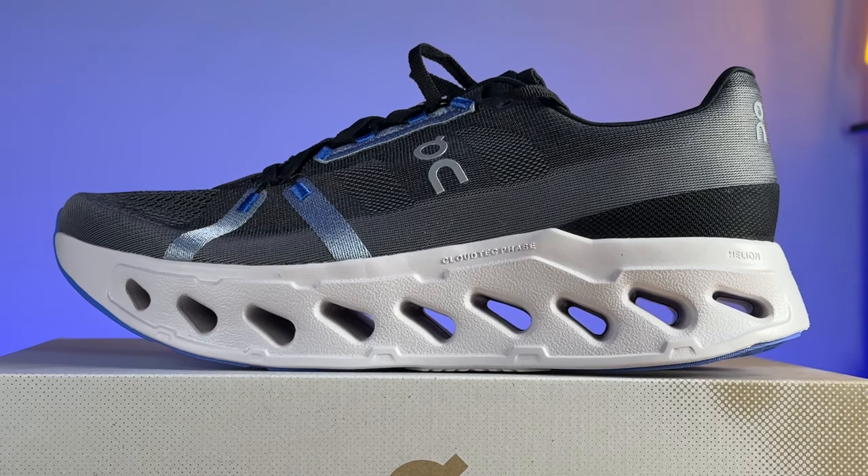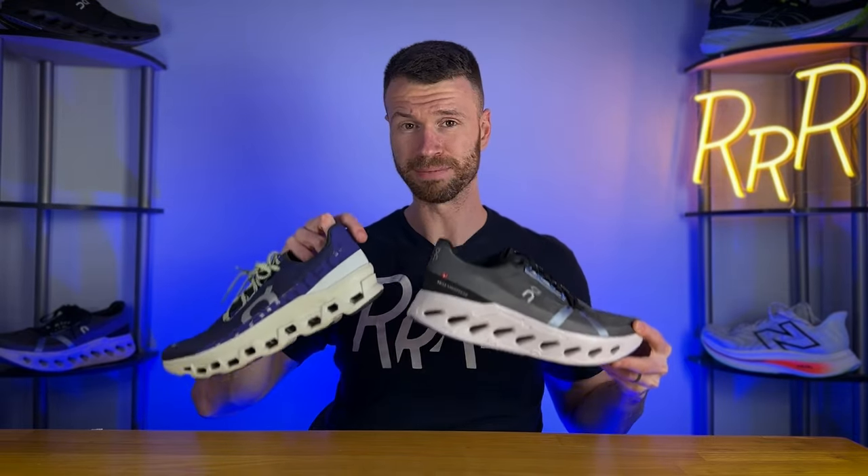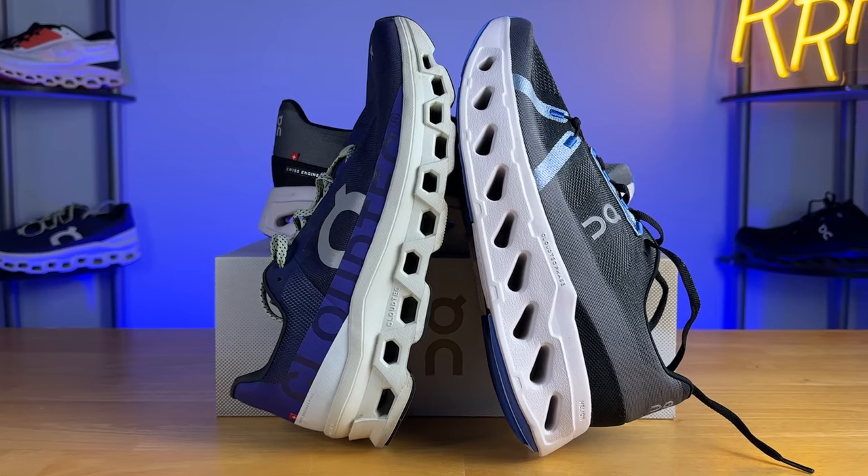The Cloud Eclipse is a brand new series from On. It's an ultra max cushioned neutral daily trainer, great for those longer runs or for runners that need a lot of protection underfoot. It's actually On's thickest road running shoe and basically makes the On Cloud Monster look kind of small in comparison. It's also kind of unique for an On running shoe, which I'll touch on later in the review, because there are some components that separate it from what we typically see from On.